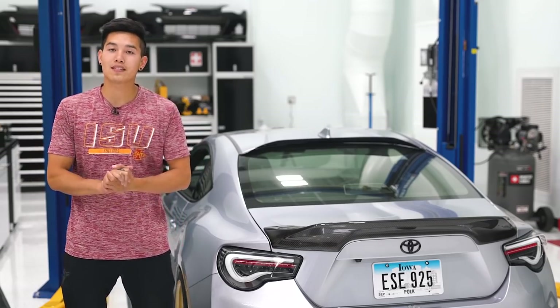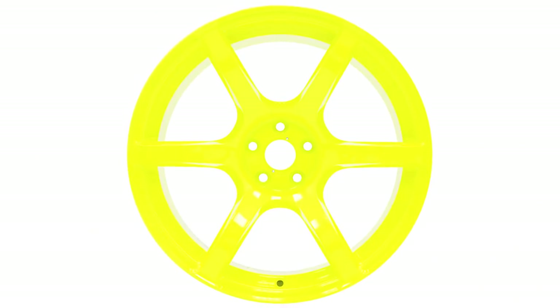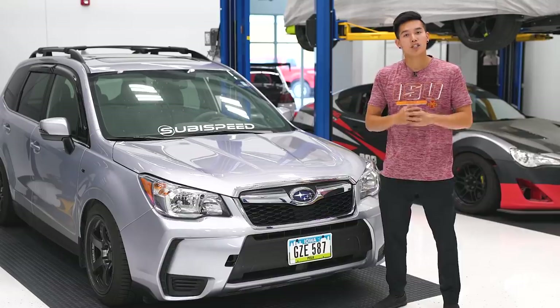Last but not least for the BRZ, we've got the Rays Gram Lights 57C6 in luminous yellow. These are in an 18 by 9.5 plus 40 fitment, with a concave thin six spoke design, and they weigh in at 22.15 pounds.